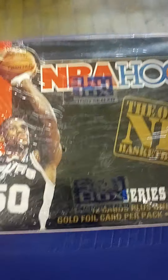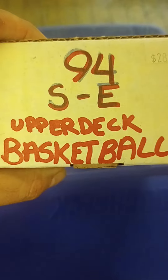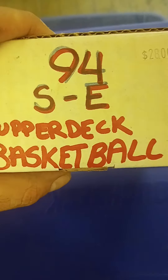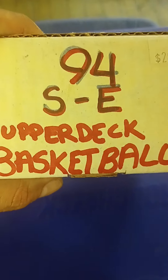So that looks like a nice pickup. It was part of a box this guy had some stuff in. Then there were these here — this looks like one card missing from the 94 SE Upper Deck basketball. So I'll see what I got, and it looks like it's from series one. I don't know if there was a series one and series two to this, but I'll double check that and see if it'll complete my set.